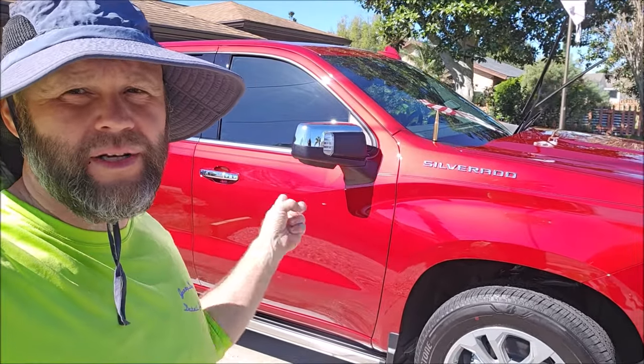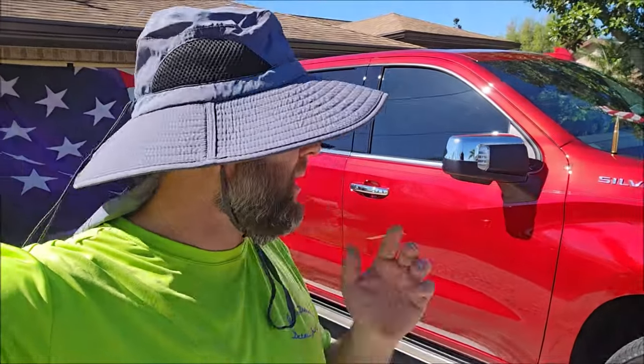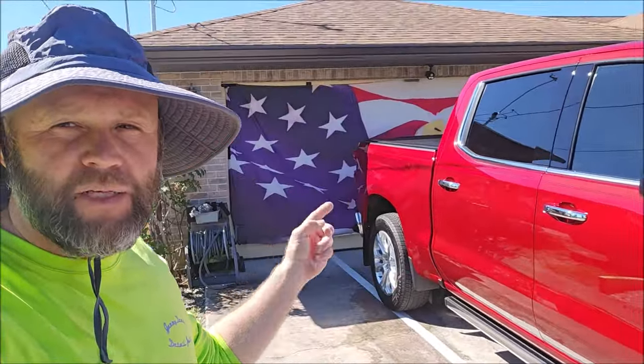Ladies and gentlemen, boys and girls, this is Gary Dean, DetailJuice.com. Working on a brand new 2024 Chevy Silverado today. I have driven two and a half hours to get here. I'm in Deltona, Florida, which is kind of by Daytona. So the job took me two and a half hours away from Tampa to do this very nice truck.